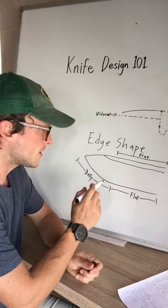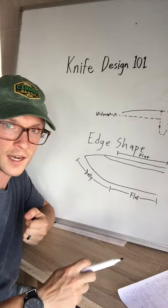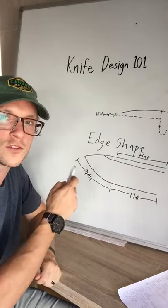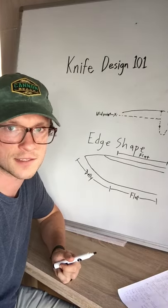Also there are some tasks — some push cutting tasks — that are actually more predictable to control a cut. Whittling wood is almost a little bit harder if you have too severe of a curve, but if you have a flat you can really predict how the knife is going to slide through.